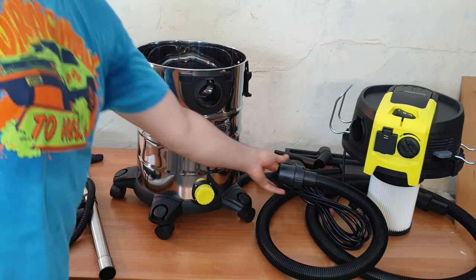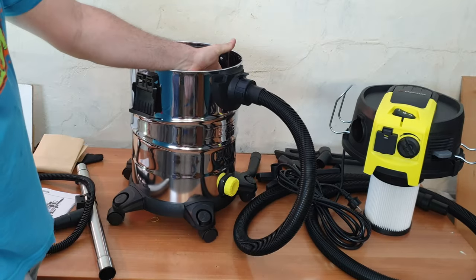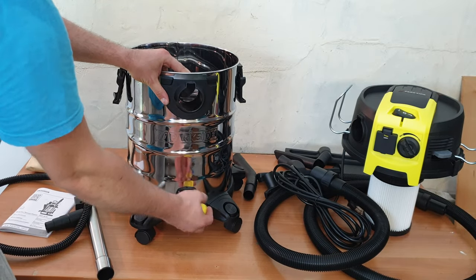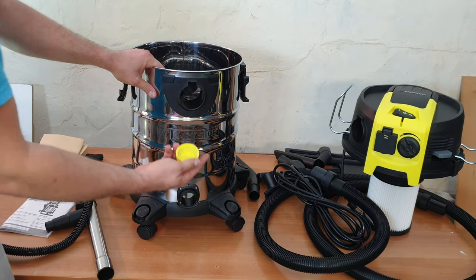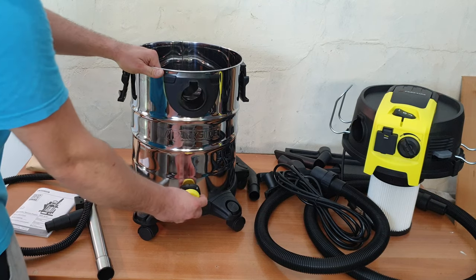On the container we can see the suction connection where you connect the hose, and the drainage point. If you have water inside it will be very convenient — just open this and it will drain all the water. There's a seal inside to prevent any leaks.